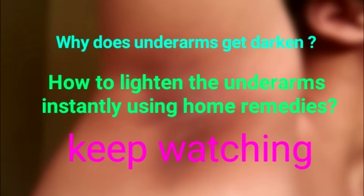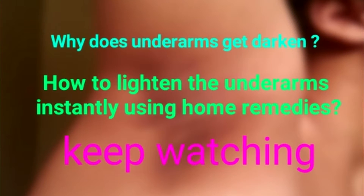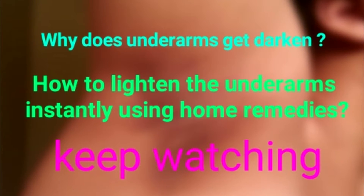Hi guys, I'm Priyanka and today I'm going to share two different home remedies to lighten the underarms instantly and effectively at home. First, we need to know why underarms get darkened, as there are so many reasons behind it.